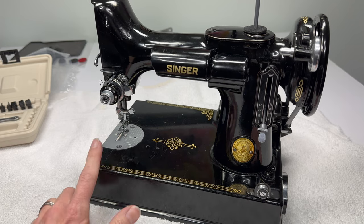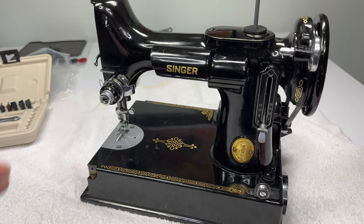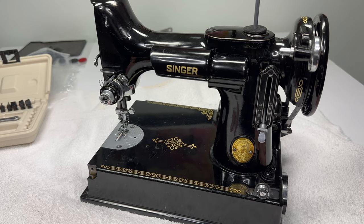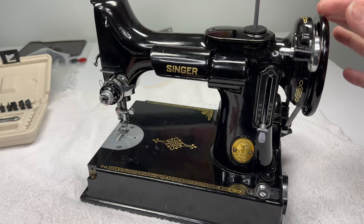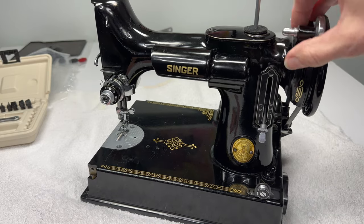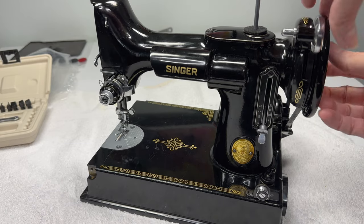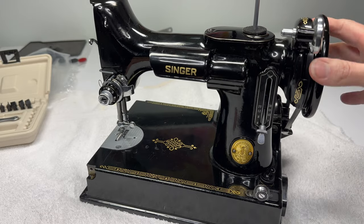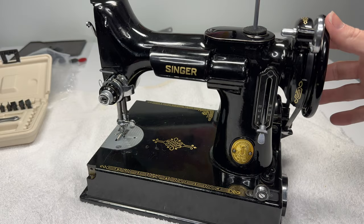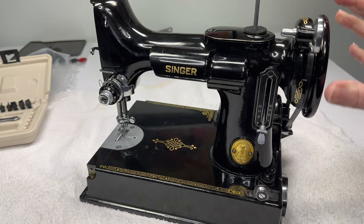I've been having trouble with this machine and the stop motion feature is not always working as it should. I'm going to replace the collar that the hand wheel fits onto and I'll try to save that for a different video outside of the restoration series. This stop motion feature is what you should have when you wind your bobbin — the needle bar doesn't move but the bobbin winds. In this case I've been fighting just to show you this, which is hopefully what you have on your machine. So I'm going to disengage the stop motion feature — needle bar moves, this is when we're sewing — and then engage it. Sometimes it moves, sometimes it doesn't. So on to finishing up with the belt.